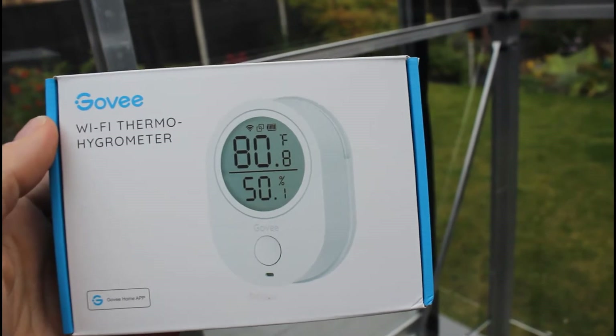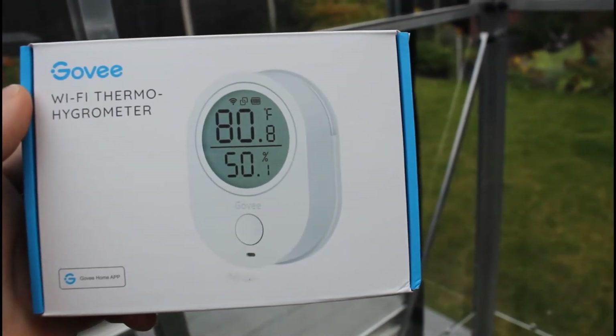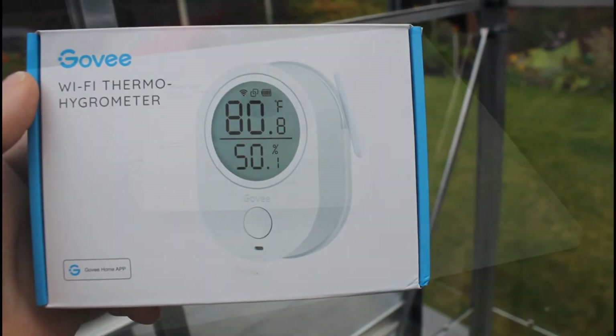It's got humidity, temperature, and Wi-Fi control with an app. I've already installed the app, so I'm going to unbox it now, plug it in, and we'll see what we can do with it.